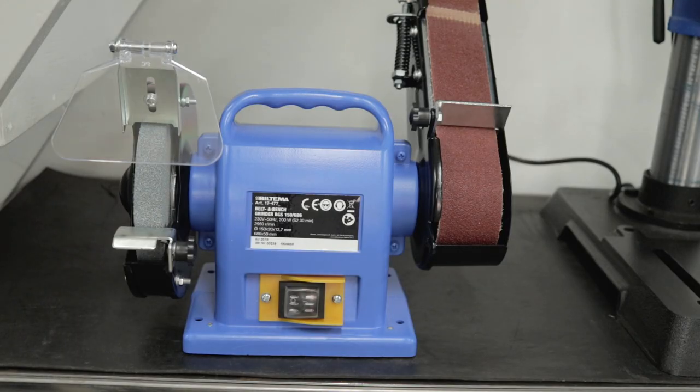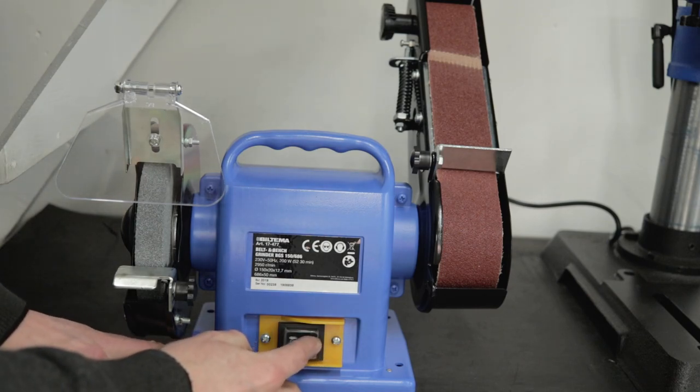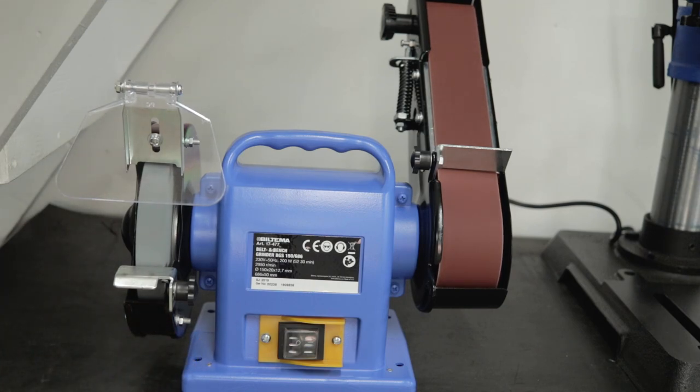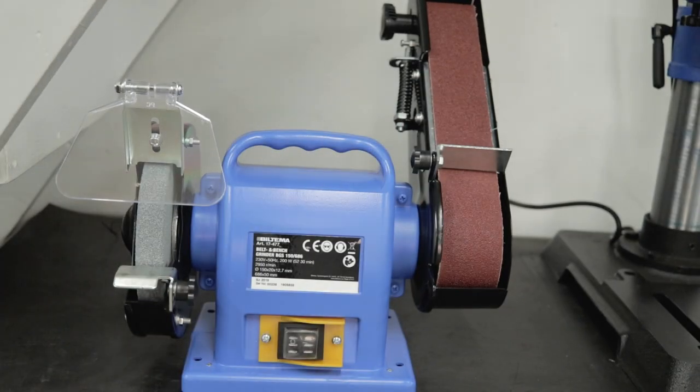So let's test the noise level. I have a microphone quite close to my mouth, so let's see how the noise is. Okay, quite noisy. I need to lower my voice quite a lot to get my voice through here. So I would say, quite noisy. I guess it's the belt part that makes noise. Hearing protection is necessary, and of course, eye protection.